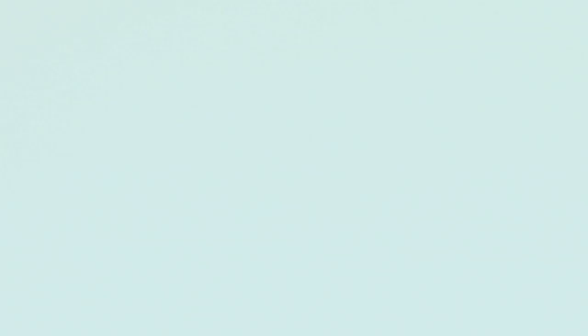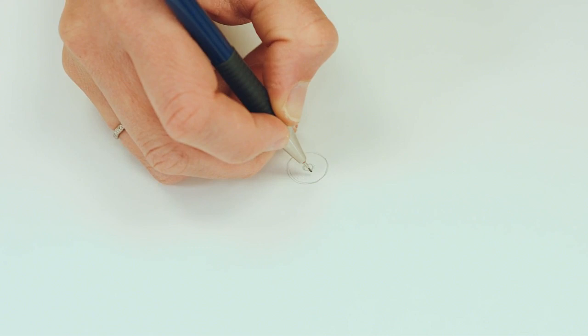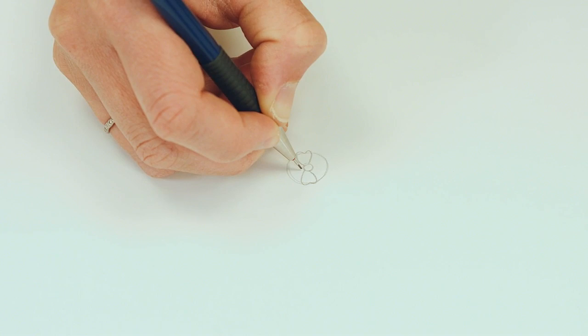So here's a second tutorial for you: how to draw a flower and leaf combination. Using your pencil, draw a small circle surrounded by a larger one like we did yesterday. We're going to draw six petals today, so imagining once again the large circle as a clock face, draw a long heart-shaped petal at 12 o'clock and 6 o'clock.